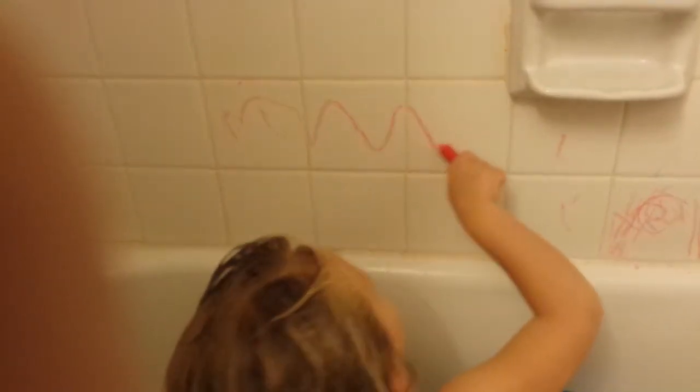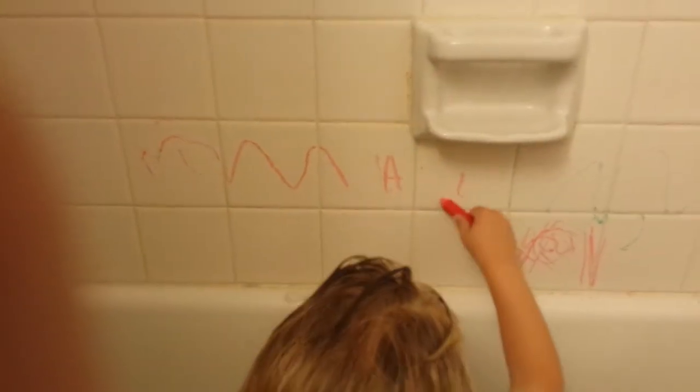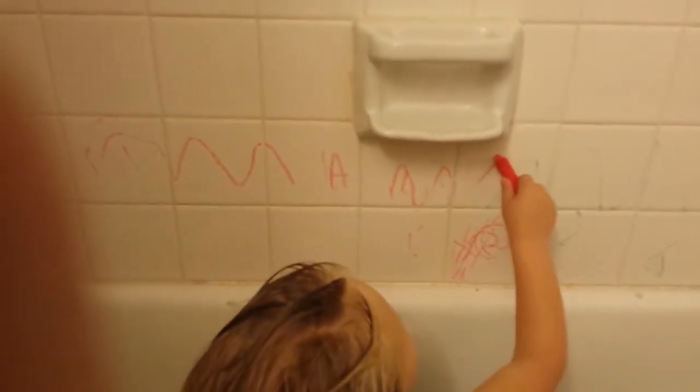Now can you draw the word mama? Let's go a little further away. Start on this tile. This tile? Uh huh. Let's see. Let's do M for Mateo. A. M for Mateo. A. Nice.